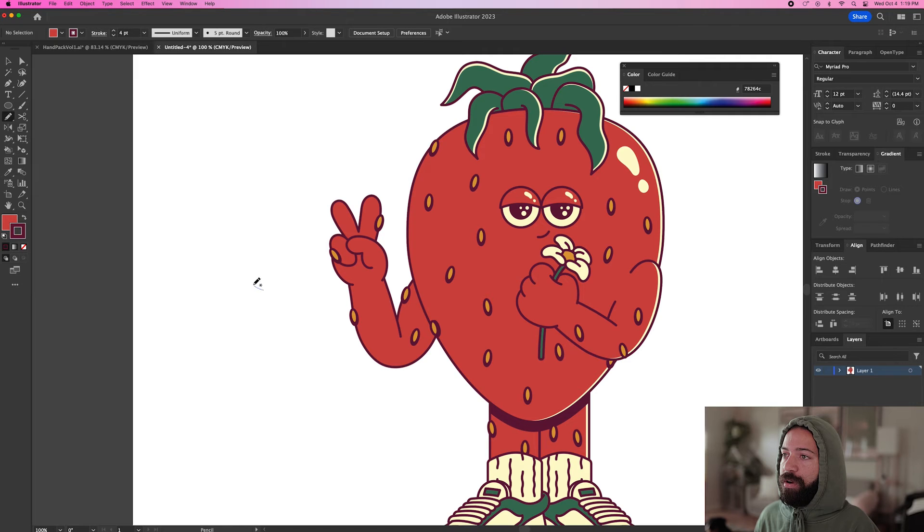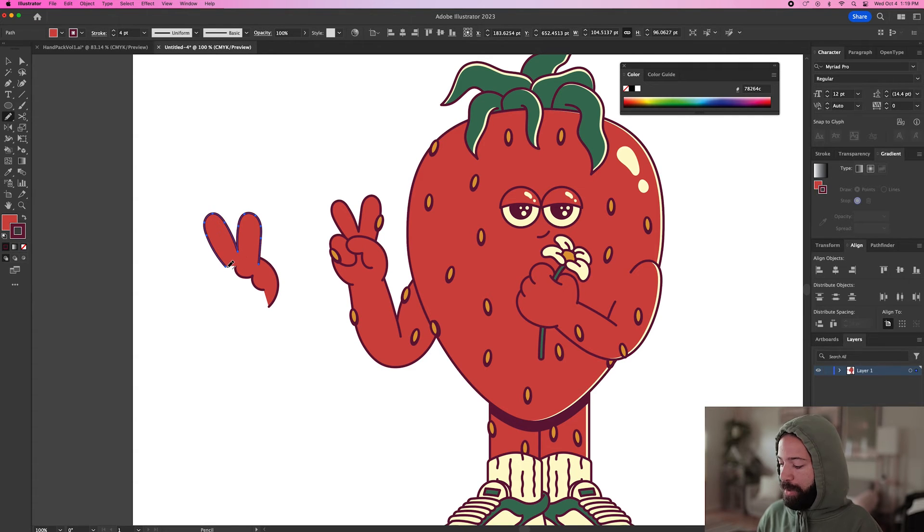For the thumb, do a small curve and then bring it to the left, up and around. For the two fingers, start right about here, bring it up and down, and then once more. Send that backwards for the pinky — it's basically just an oval. Send that behind the thumb. Lastly, for the hand, start right about here, bring it up and around. We have a big open space here, so continue it around like this and send that backwards — now it's filled in.